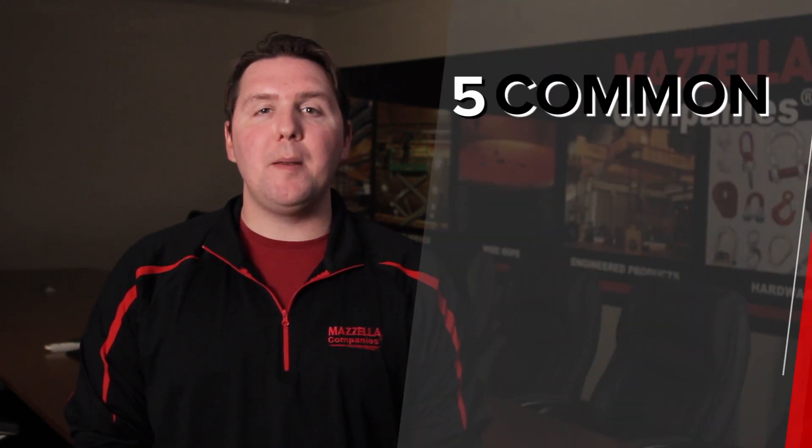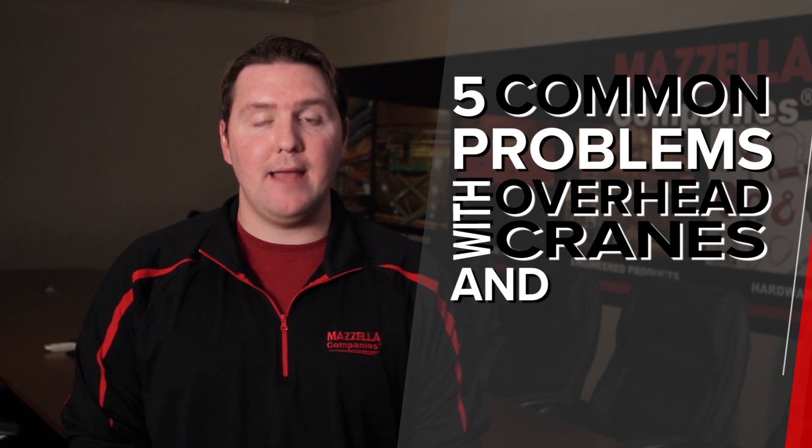Since an overhead crane is a substantial investment, we're going to talk about the five common problems with overhead cranes and how to avoid them.